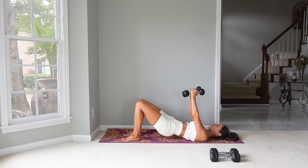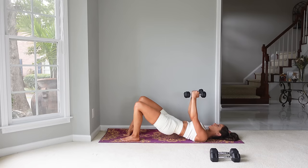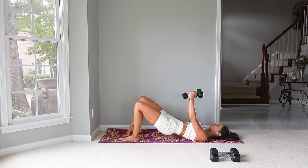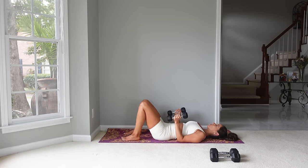Last one. Now drop that heel and lift the other heel up for five. Try to keep the arms open wide — the elbows just have a slight bend in them. From here we have just one exercise left. You are doing great.